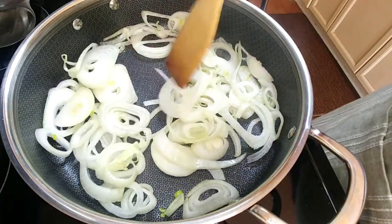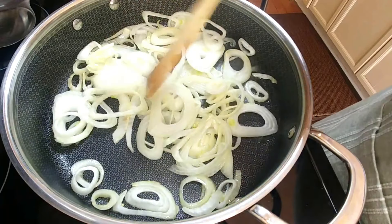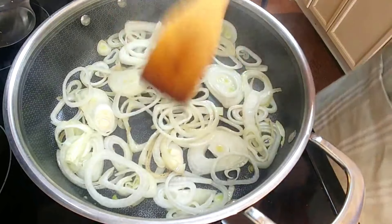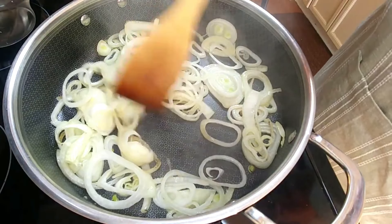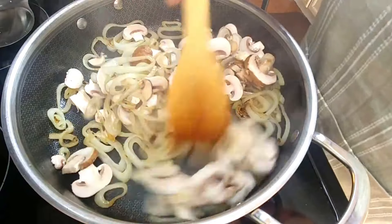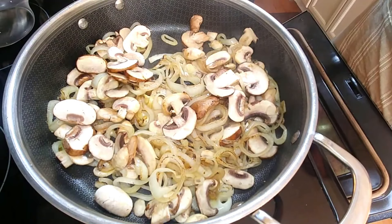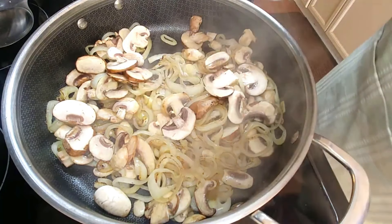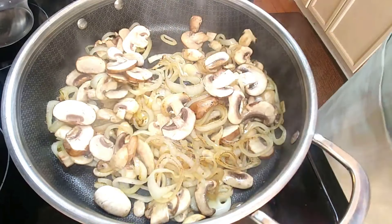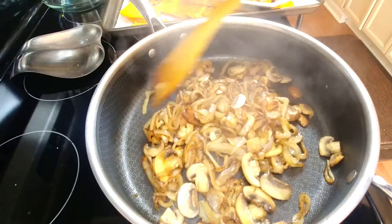I put the spinach with a little bit of water in the microwave and steamed it on high for a minute. For the onions and mushrooms, I sauté them in a little butter to get a nice caramelization — I kept the onion pieces round because they're easier to layer than slivers. I also sprinkled some nutmeg on the mushrooms; mushrooms love nutmeg.